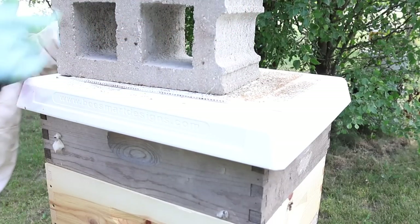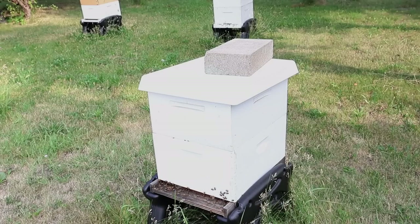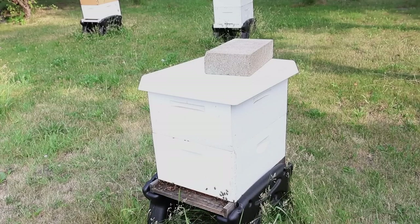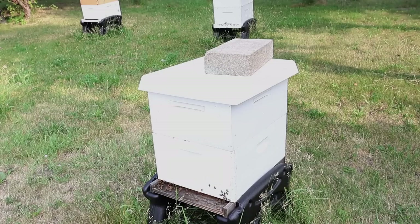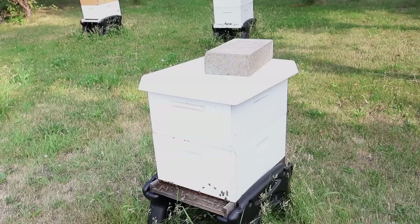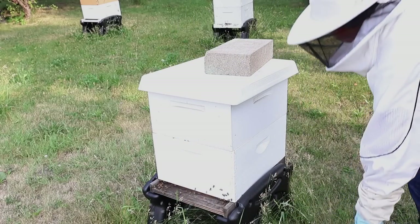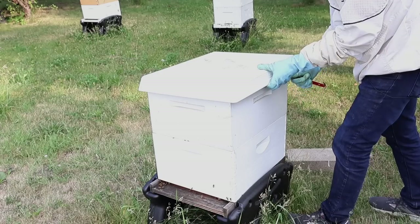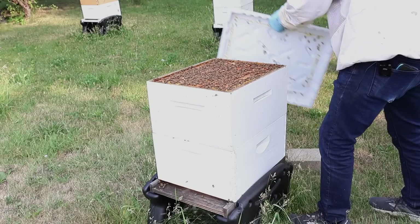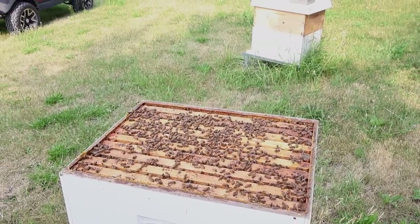I believe it was this hive here — may have been the one behind it, I can't remember — but when I opened it up the first thing I said on that video was, 'Oh wow, they need a super, they're packed,' and they were packed. In this case, let me encourage you guys to know that you can't always tell based on the entrance, but there's a lot of bees coming and going. Oh wow — oh yeah, ready for a super! Look at that — I love it!